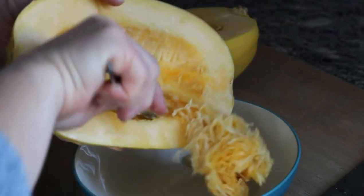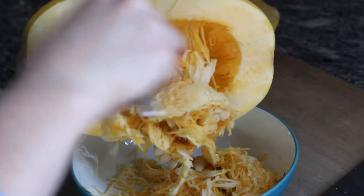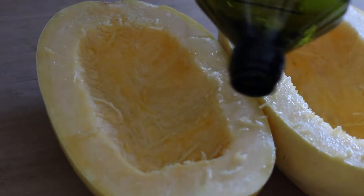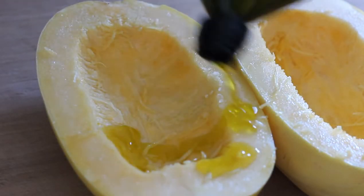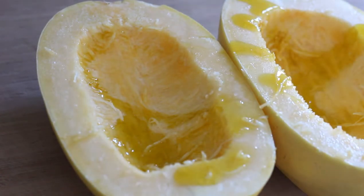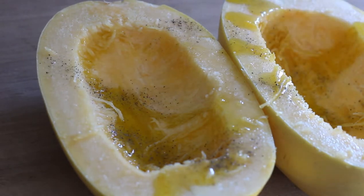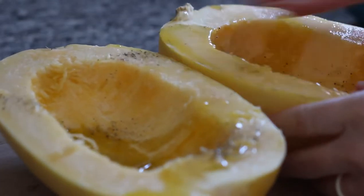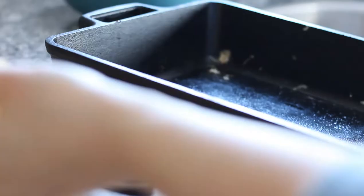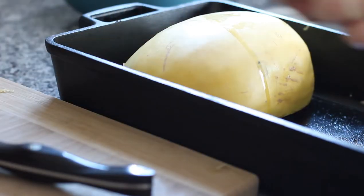My chickens love getting these scraps when I make this dish. Next, drizzle some olive oil over the top of the spaghetti squash, then sprinkle a little salt and a little pepper over top. Use your hands to rub the olive oil all over the inside of the spaghetti squash. Place them flesh side down into a roasting pan.